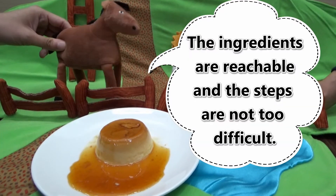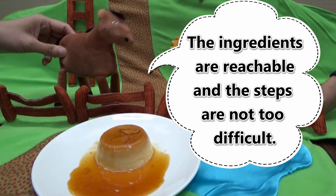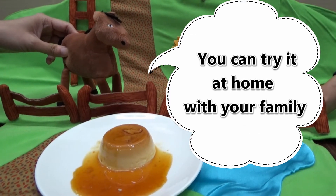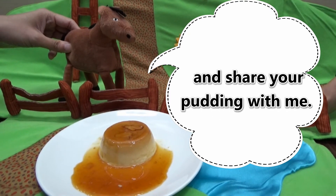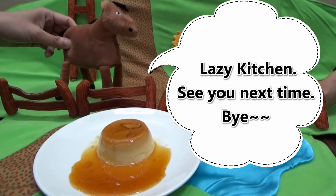The ingredients are reachable and the steps are not too difficult. You can try it at home with your family and share with your goodies with me. Lazy Kitchen, see you next time. Bye!